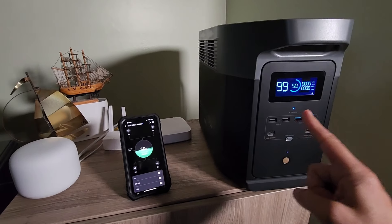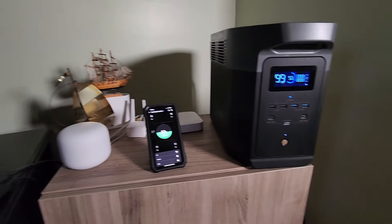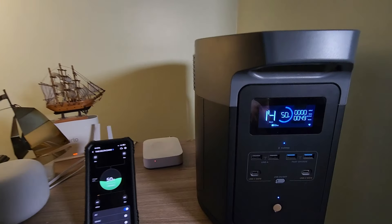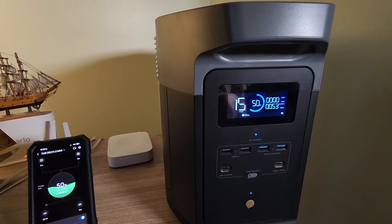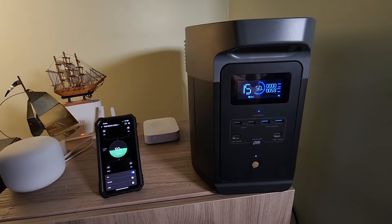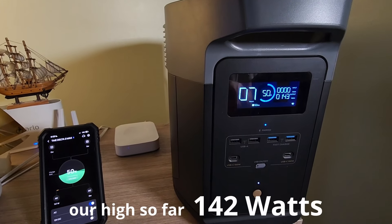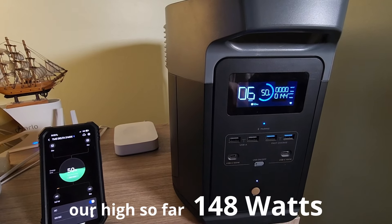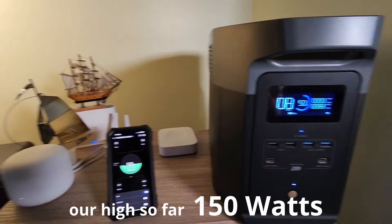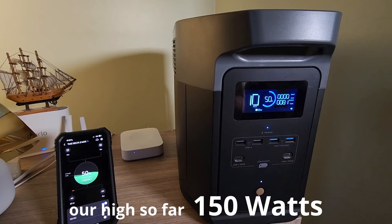We're going to look for what type of startup power we have here with these devices. The lights are turning on already on the back of the TV. The TV is turning on now, and we are currently at 142 watts. 148 is the highest I see so far — 148 with 149, 150. The TV does turn back off temporarily and turn back on; the Roku does that for some reason. I think we saw 150 watts so far. The router, our Wi-Fi equipment, our smart cameras — the TV lights are on in the back.